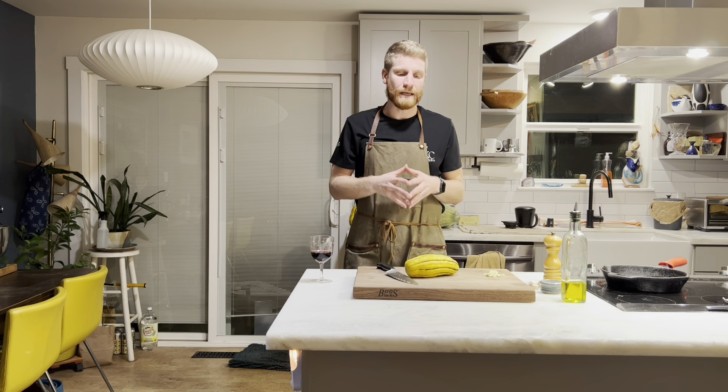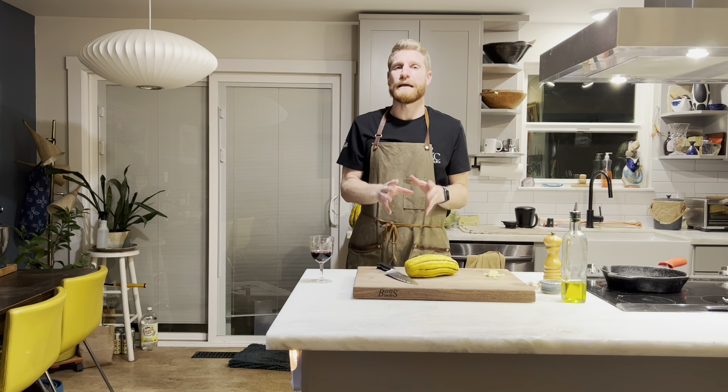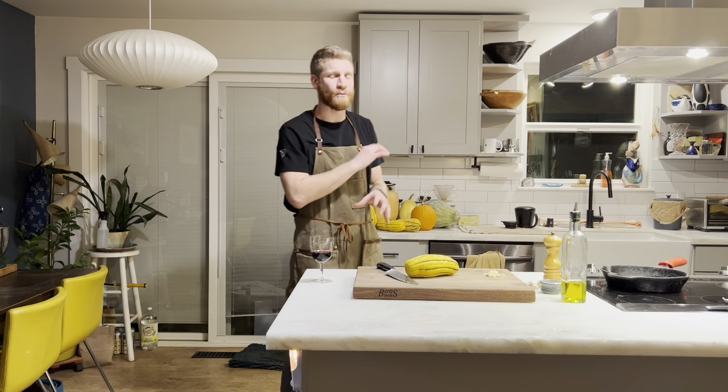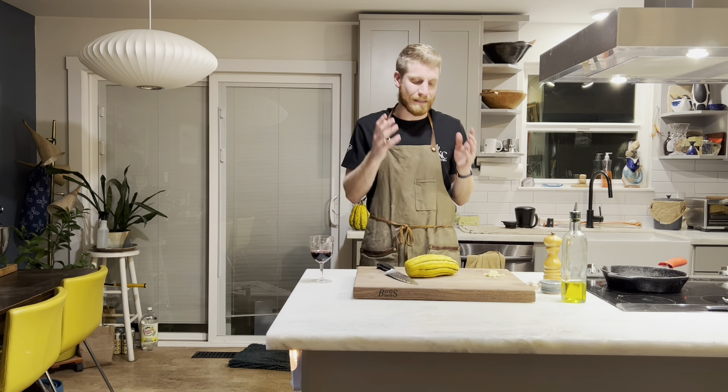I was thinking that we would focus the month of December on winter squash. You can see the nice array behind me, and really, it wasn't so much of a choice, but a necessity. It's December. The garden is pretty sleepy out there. There's not a ton to harvest, and that's par for the course here in the Northwest, December through really March, even April.